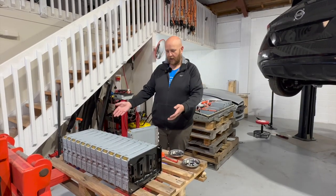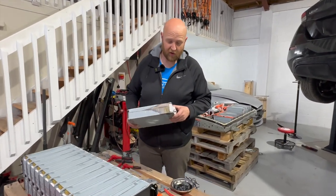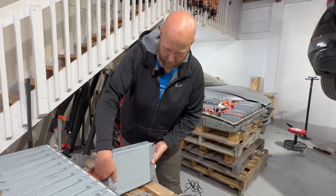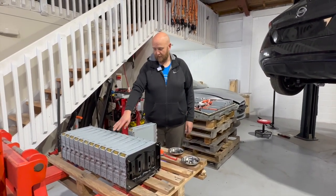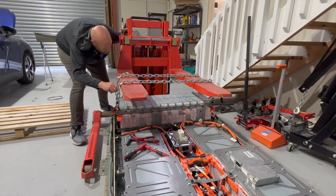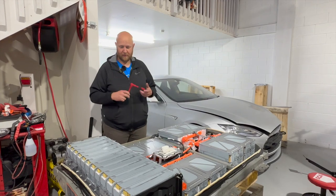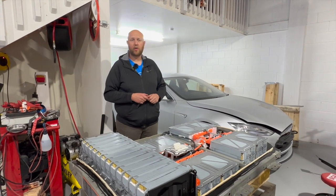We've pulled the rear stack out of the car and removed the leaky module. I'd like to show you that it is leaky — goo is leaking out — and that was shorting onto the case, causing our isolation issue. We've replaced it with another module balanced to the same voltage as all the other cells and are bolting it back together now. The whole rear stack is back in the car, everything hooked up and torqued down. Shout out to these fully isolated tools — they're great for working on high voltage batteries. We're going to glue the lid back on and give it a pressure test.